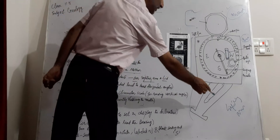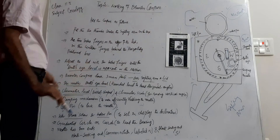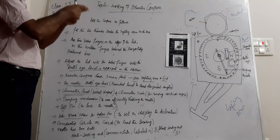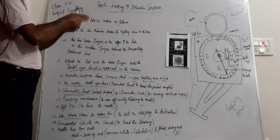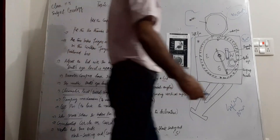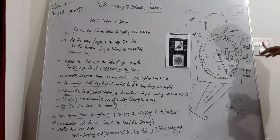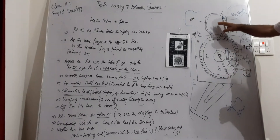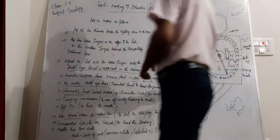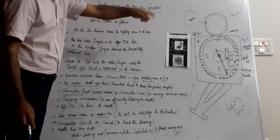The Brunton compass has three main parts: the sighting arm, the box, and the mirror. We adjust the mirror until the bulls-eye level — the rounded bubble level — is visible. This bulls-eye level measures the horizontal angle, so when it is seen in the mirror we are able to measure horizontal angles.